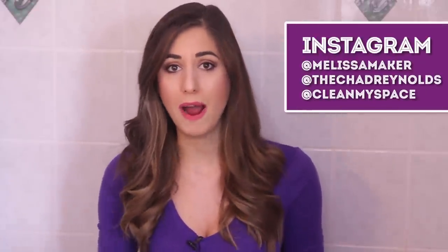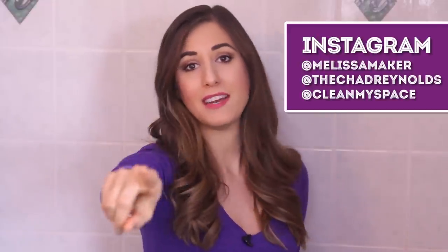There's a button down there that lets me know you care, so click it if you liked this video, and click this button right here to subscribe and begin your journey to a cleaner life. If you're interested in seeing what goes on during the week at the CleanMySpace headquarters, or seeing the things that we do and eat, you can follow us on Instagram. I'm at Melissa Maker, he's at TheChad Reynolds, and we are at CleanMySpace.